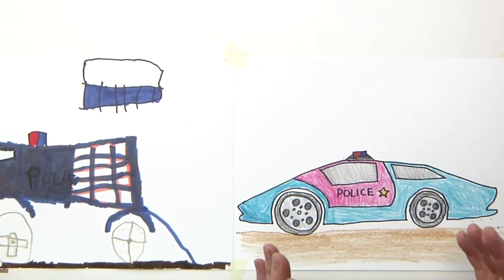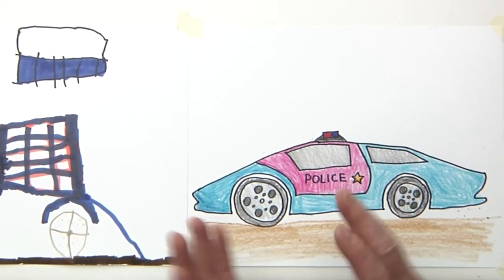Welcome to another show. Today in the show, we're going to be drawing a police car. That's right. We're going to be drawing a cool, fancy, super police car. Stay tuned.